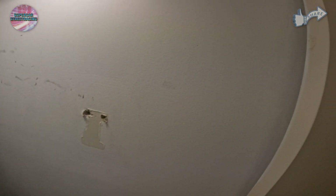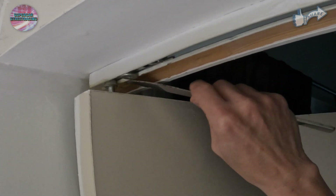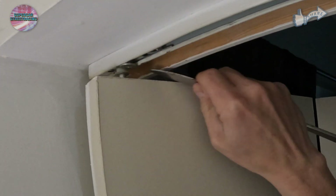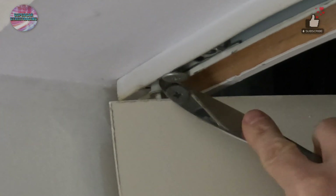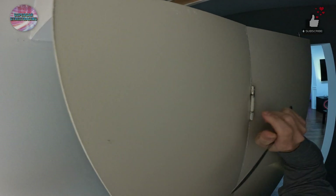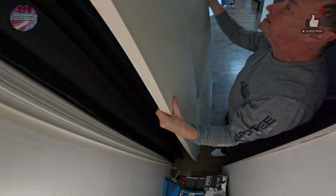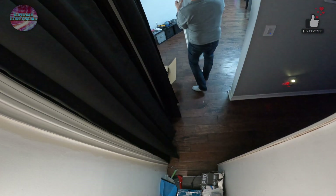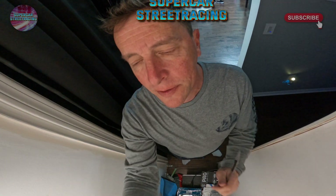We need to take this door off. This is coming off for good. Door's off.